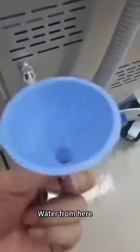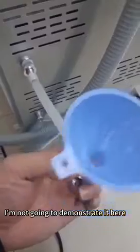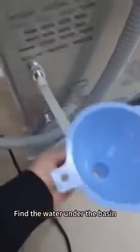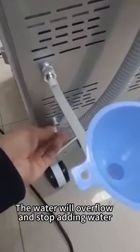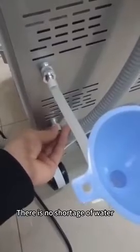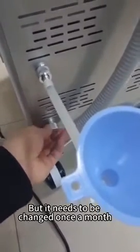Water goes in here. When this instrument is filled up, find the water basin underneath. When the water is filled, it will overflow — stop adding water at that point. Cover the overflow hole. The system works in a loop, but the water needs to be changed once a month.